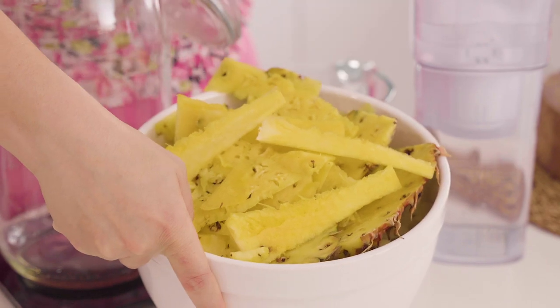If like me you've made your own pineapple jam this year for Chinese New Year, you're gonna have a whole bunch of these peels, cores, and offcuts of pineapple left over. Instead of dumping these into the bin, let's make some tepache.